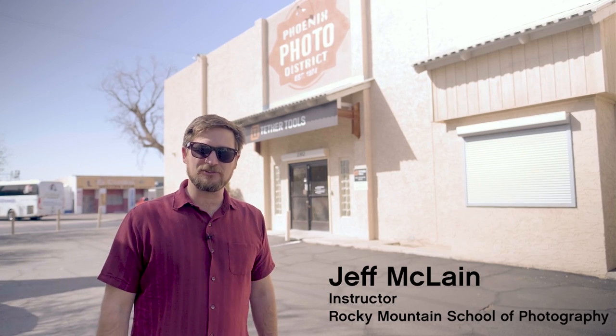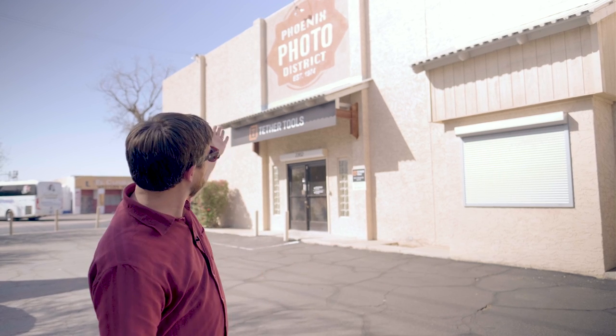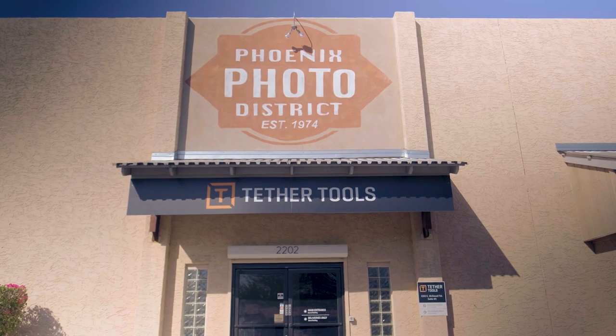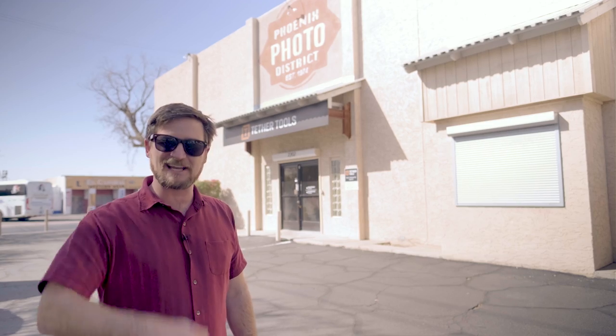Hey guys, Jeff McLean here from Rocky Mountain School of Photography. Today I'm in Phoenix, Arizona at the Tether Tools headquarters in the Phoenix Photo District. We're going to go in and talk to the good people here, talk about what they make, what they do, and some of the new products they have coming out on the market. Let's check it out.